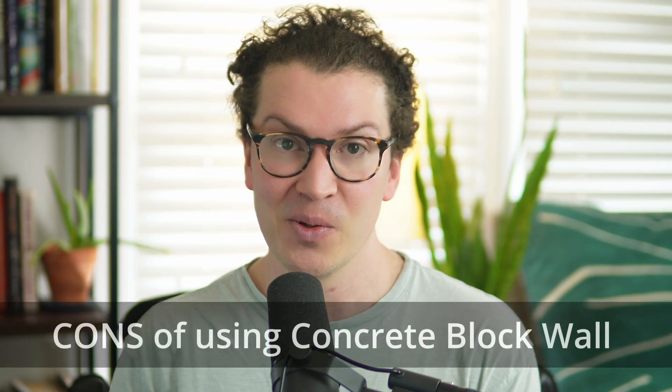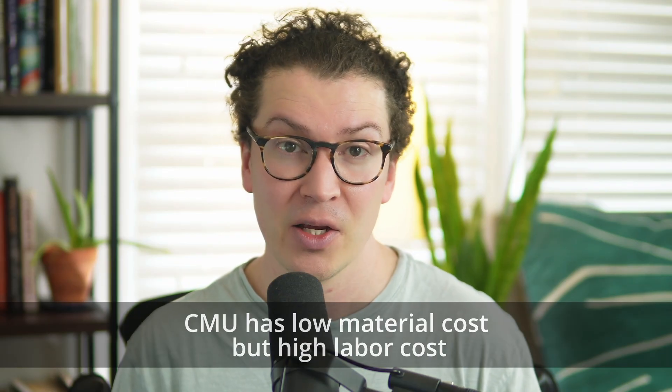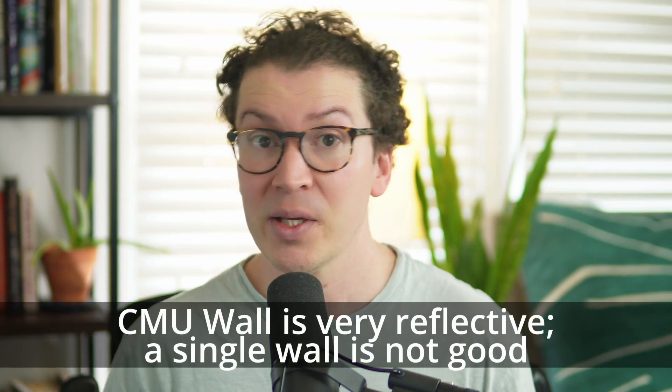Now let's go over the cons of using concrete block. CMU is relatively cheap per block, but the labor to build it is much higher, so you have to factor that in versus your stud wall. The bare CMU wall is also very reflective, and a single wall is never as good as two walls, because you lose that decoupling and air gap in between. In all of my CMU studios, I always build a two by four wall with a one inch air gap afterward anyway — so you're still losing space and still need that inner wall no matter what.